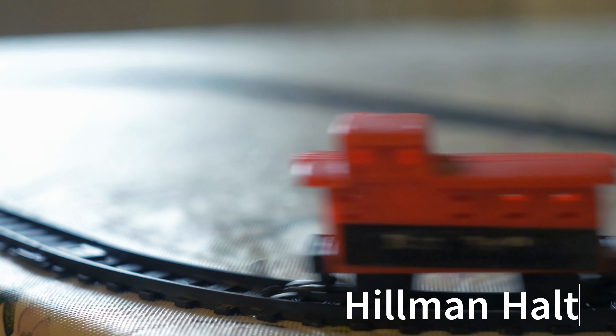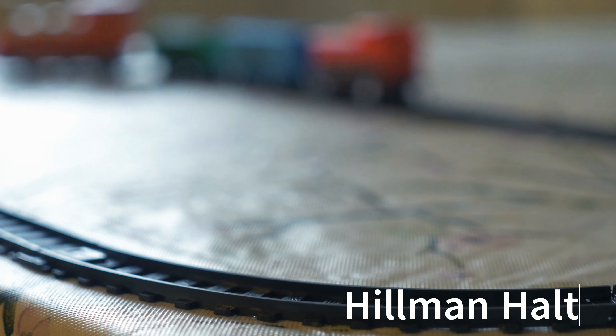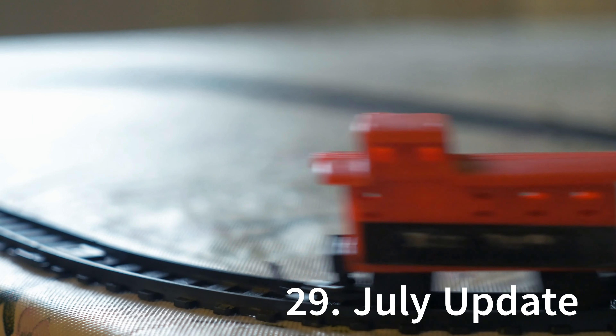It's the last day in July, which means it's time for the July update. It's been a busy month — I've actually got quite a lot done. A few themes to run through, so let's see what's happened.